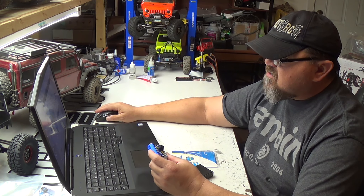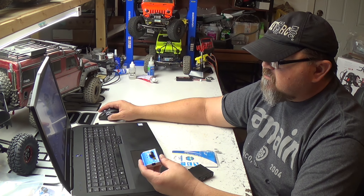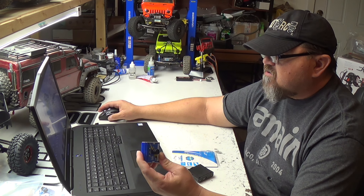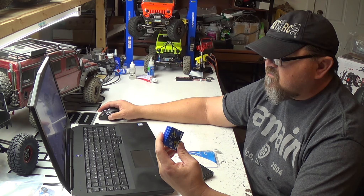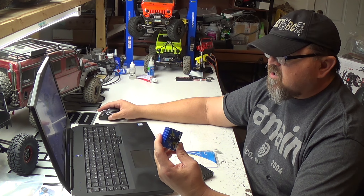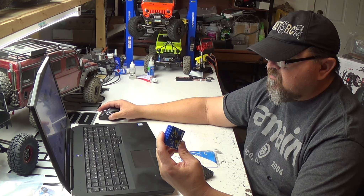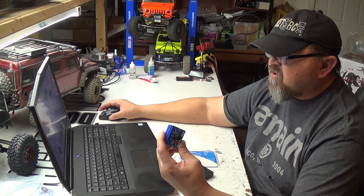They say it's a tester that allows you to set up, test, and center up to three servos at one time. Additionally, you can utilize a servo tester for operating your ESC when installed in an aircraft or a car without the need of a receiver. Featuring a manual, neutral, or auto button, you can quickly move from one function to the next with a quick press of the finger.